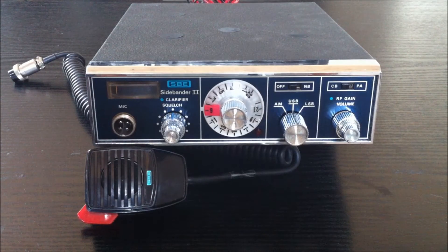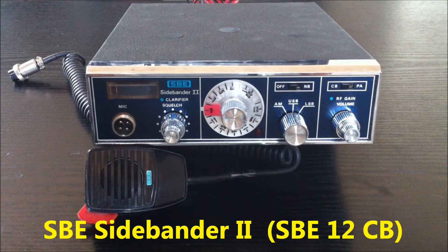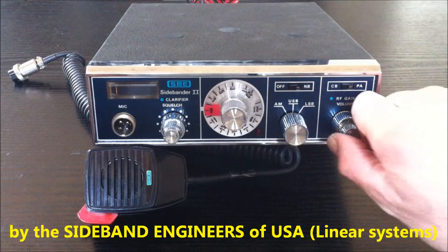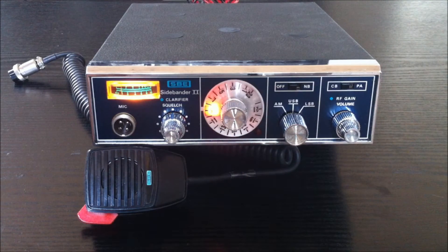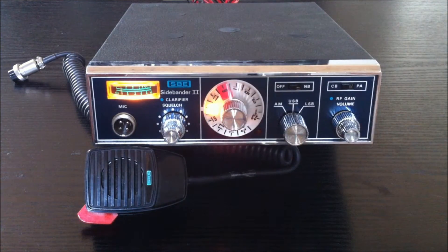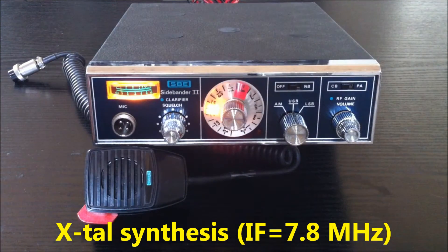CB radio fans, it's again a new transceiver here in my collection. It's manufactured in the year 1973 or 1974. This is the SBE Sideband 2 by Sideband Engineers of the USA. It's a very good transceiver — a very good all-around radio. Here we are on channel 9, which is also a strong frequency used in Mexico and Eastern Europe.